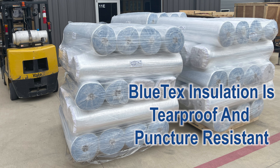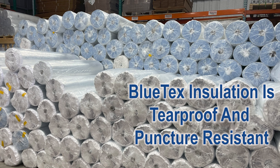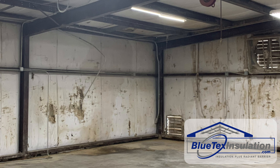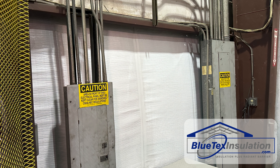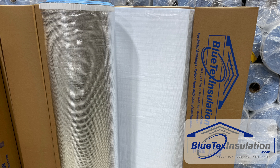Blutex Pro Insulation is tear-proof and puncture resistant. In fact, it's 10 times more durable than the original vinyl facing that comes with typical fiberglass insulation in most metal buildings. Plus, it's also easy to clean if needed.